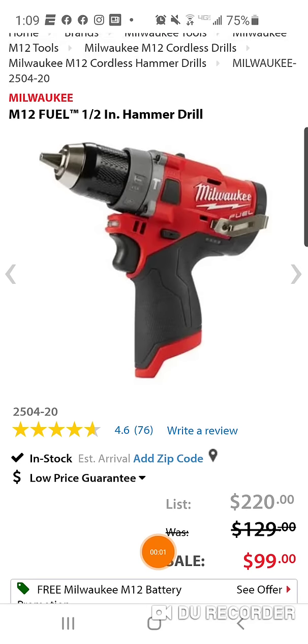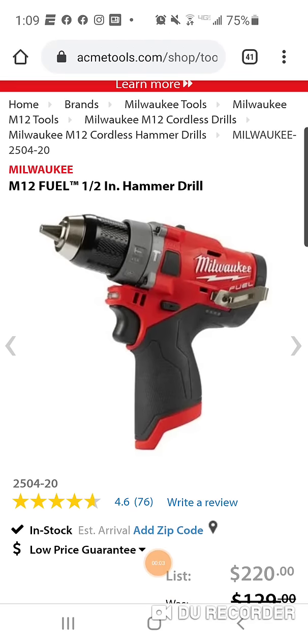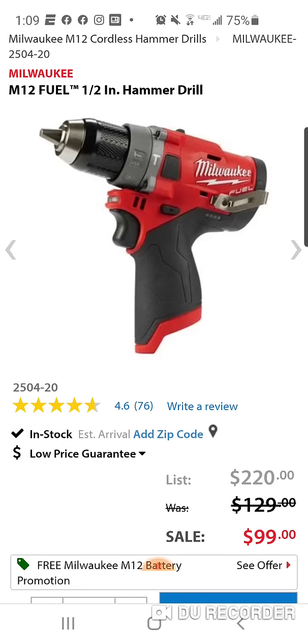What's going on, folks? All right, here's a cool little deal. Here is your Milwaukee M12 hammer drill — $99.